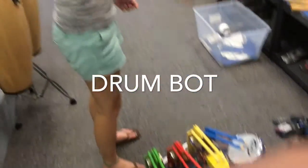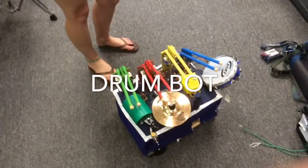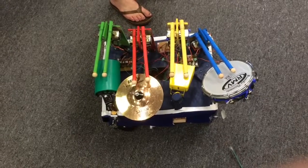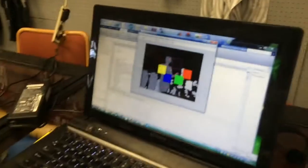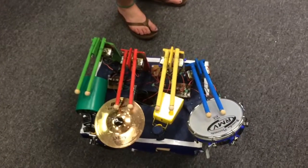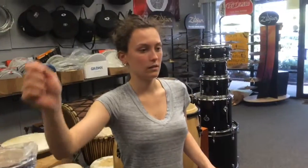My name is Rachel Hoffman and I took the Intelligent Machine Design Lab course at UF this past semester. The intelligent machine I chose to build is called the Drum Bot. Basically, there's an Xbox and a program that tracks the motion of my arms — whenever my arm hits a certain position, it's like I'm hitting one of the drums, and the robot itself actually plays those drums.